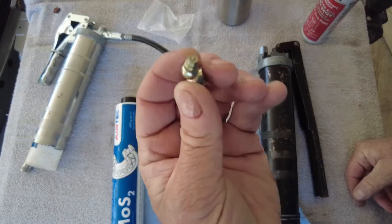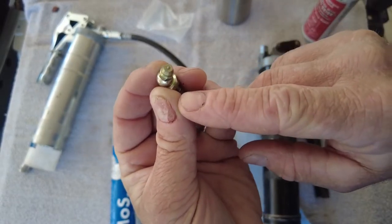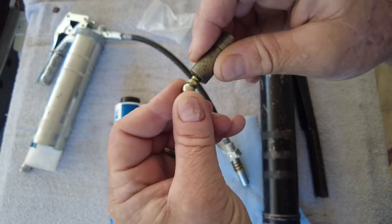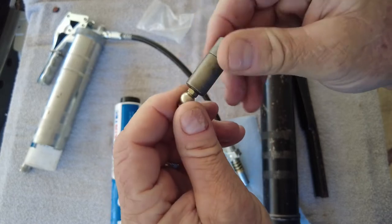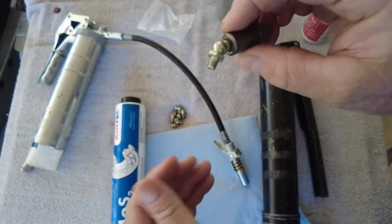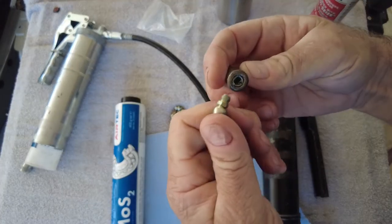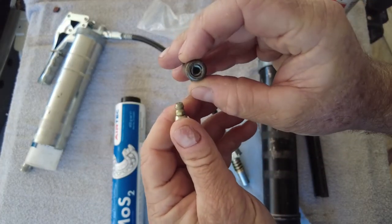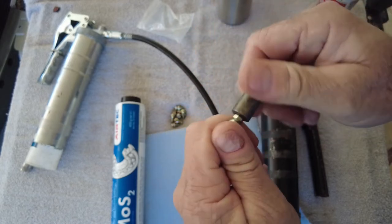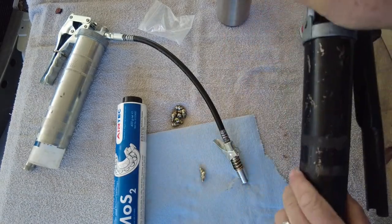And these are grease fittings. They have a small ball bearing at the tip with a spring underneath it. Whenever you attach the end to it and put the grease in, the grease is forced past that ball bearing into the tube and into wherever it's supposed to be. It just has a little wire ring, but it's hard to tell if you got it on or not. So that was grease gun 1.0.